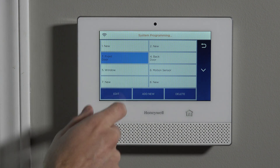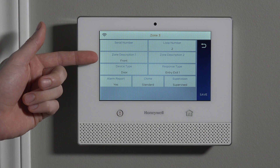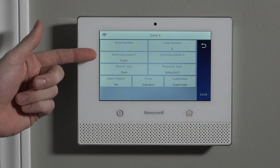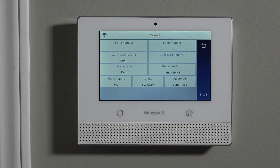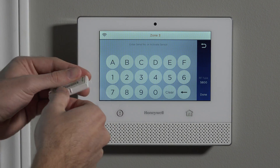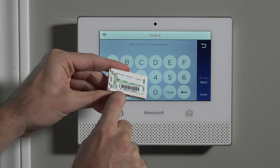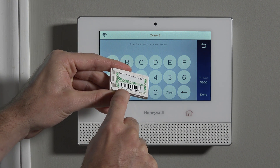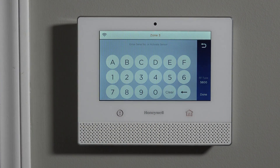The next four zones are set up as template zones out of the box — you'll see front door, back door, window, and motion sensor. We're going to use the front door template. We highlight Zone 3 and click Edit. We'll see it's set with default parameters: front as the zone description, device type is Door, and response type is Entry Exit 1. Before we get into all of those options, we first want to associate the serial number, which is displayed on the barcode sticker. It always starts with an A for Alpha on a 5811 sensor, followed by a seven-digit number.